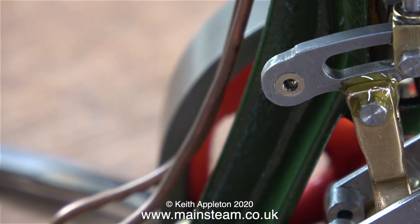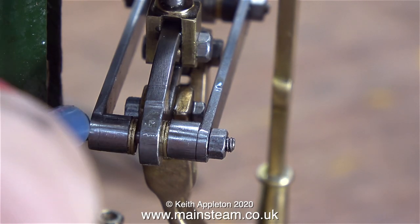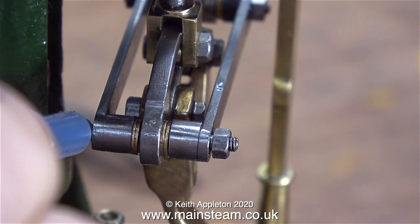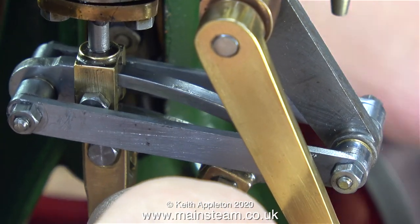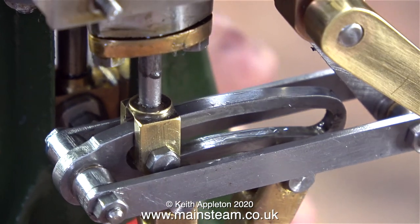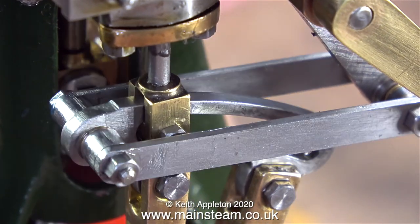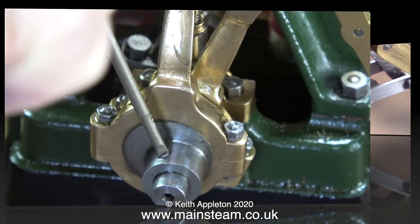I'm going to be running the engine very shortly, so it's time for a good dose of oil on all the moving parts. In this clip I'm refitting the lifting links using the long pin and some Loctite threadlocker. It's time to rotate the flywheel and watch what the valve gear does to make sure nothing fouls — and as you can see, it's completely clear at the right hand side. Before, it was just hitting the drop arm.